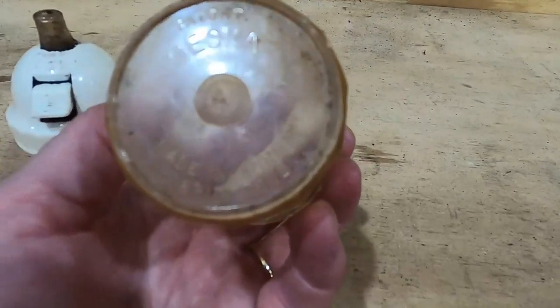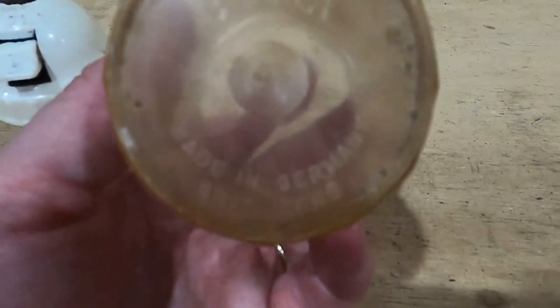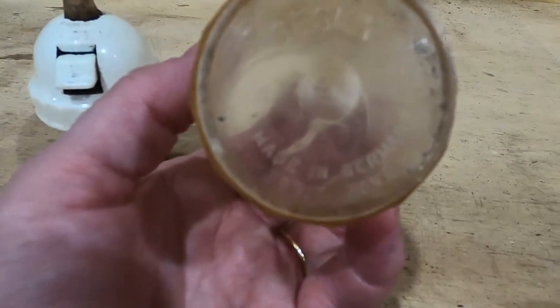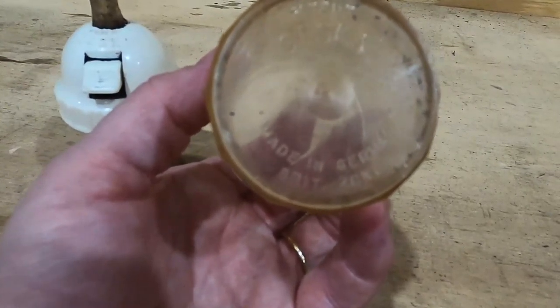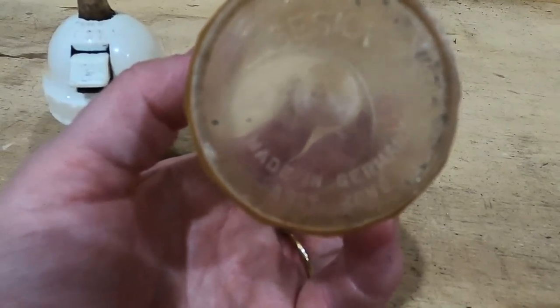What got me so excited was seeing the bottom here — where it says Made in Germany. Okay, I get that. But then it says Brit Zone. Brit Zone. That's when things got interesting for me. Let's put this piece back together so I can talk to you for a minute.